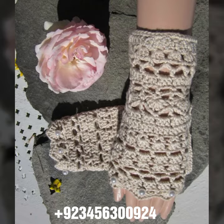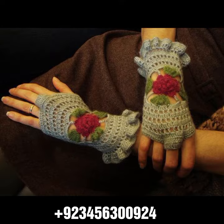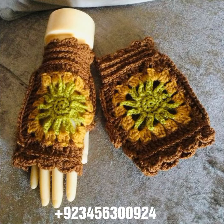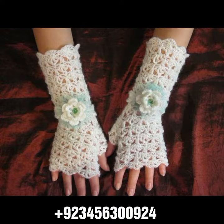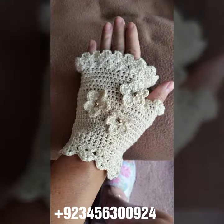We also offer crochet women's long gloves, short gloves, full sleeve, half sleeve, sleeveless, off-shoulder dresses, long dresses, short dresses, bodycon dresses, skirts, caplets, women's cap designs, scarves, circular jacket designs, blouse designs, and cardigans.